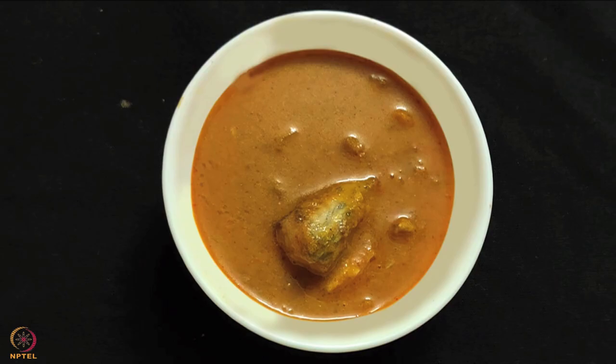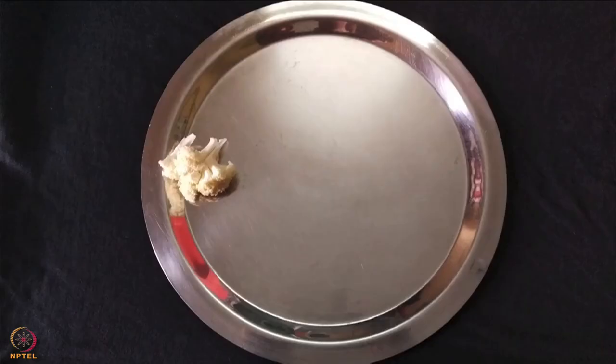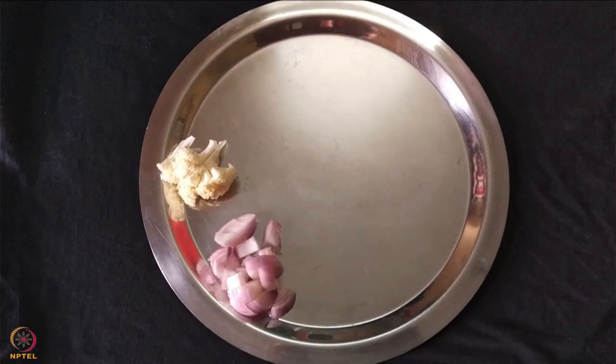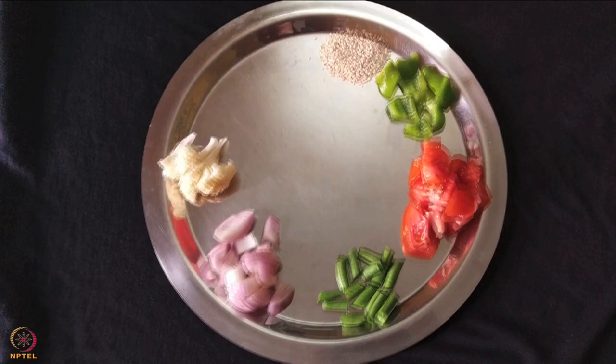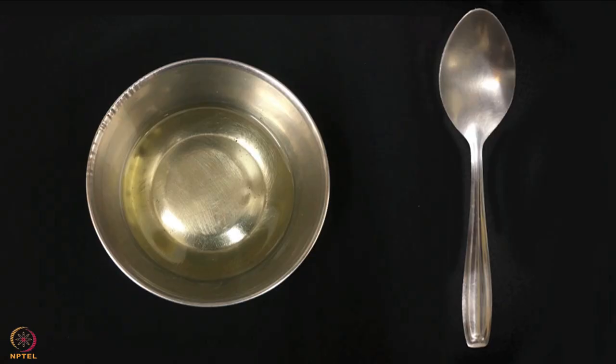The fourth recipe is mixed vegetable boiled egg curry. To make this we need 2 boiled eggs, 2 florets cauliflower, 1 medium onion, 2 French beans chopped, 1 medium tomato chopped, half small capsicum chopped, 1 tablespoon sesame seeds, 1 teaspoon chili powder, salt to taste, half spoon turmeric powder, 1 tablespoon poppy seeds, half teaspoon garden cress seeds powder and 1 tablespoon oil.